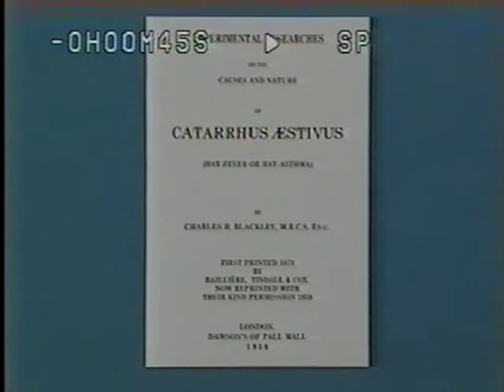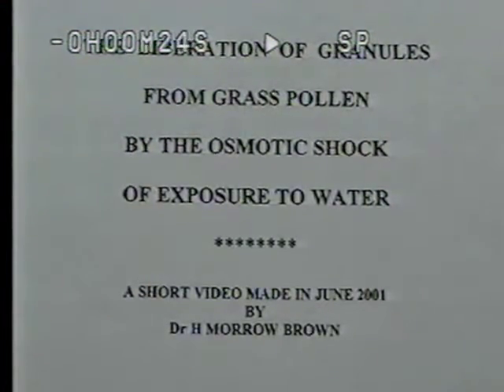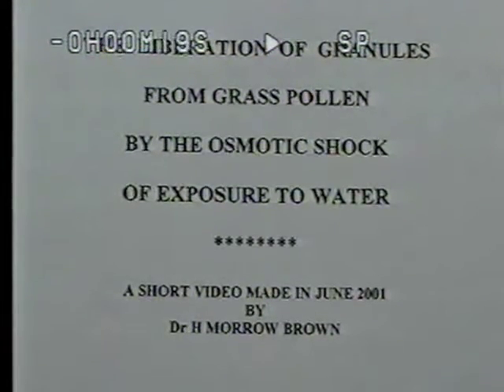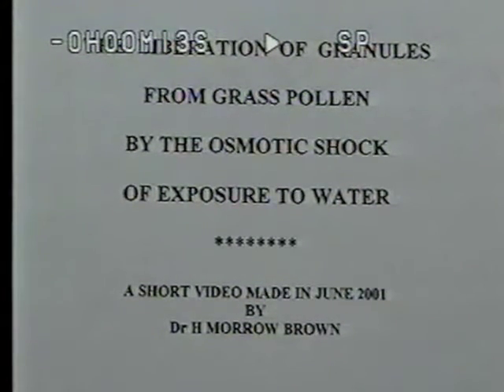A monograph regarding hay fever was published by Charles Blackley in 1873, and in it he describes in great detail the effects of applying water to fresh grass. Blackley observed how the granules accumulate near the single pore and are finally expelled through it with great force, and he also stained the granules with iodine to show they contain starch.